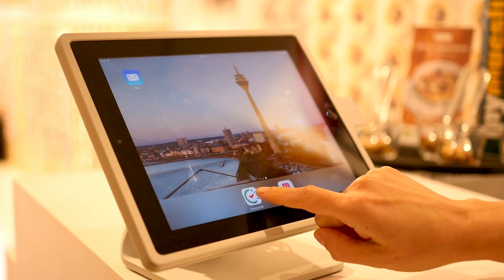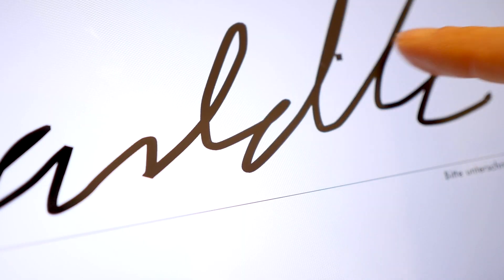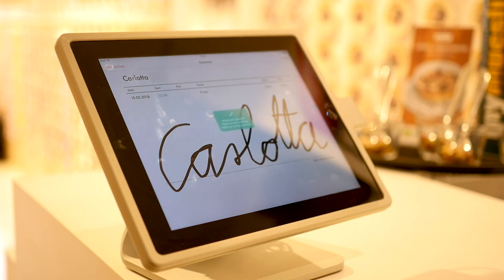This is how it starts here. The employee comes to our store, changes clothes, goes to the stamp app, opens it and then signs directly with his finger. So you don't need a pen — you sign directly on the iPad. And then the time registration has already started.